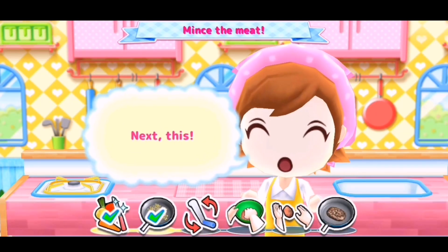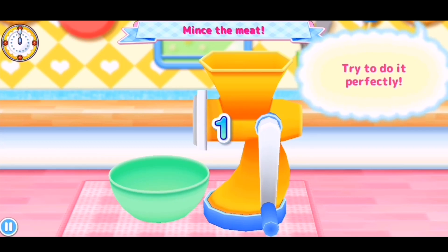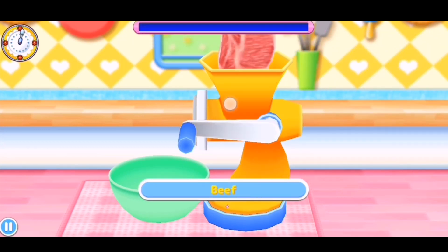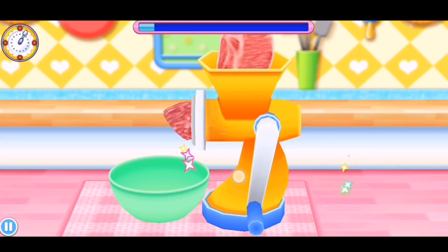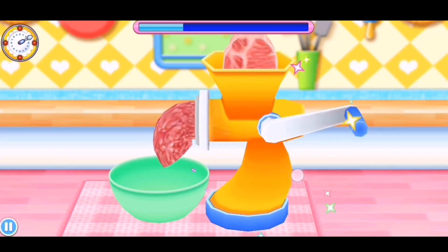Next one. Oh, that was pretty easy. I think things will skyrocket from here on out. Alright, let's do this perfectly. Just have to grind the beef. Grind the beef. This should be easy — I can make it faster, I think. Let's go! Whoa! What kind of piece of equipment is this?